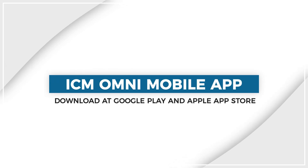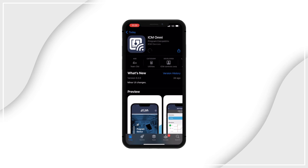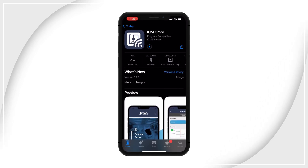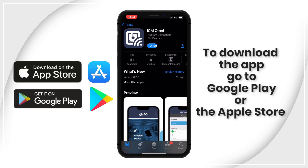Now let's take a look at the Omni app from ICM Controls to see how we program the ICM325A for your specific application. Out of the box, the ICM325A is set up ready to install with the included temperature sensor. However, if you wish to customize any of the parameters, you'll want to open the ICM Omni app. If you haven't installed the app yet, you can hold the phone over the device and it will take you directly to the download page, or go to the App Store or Google Play.